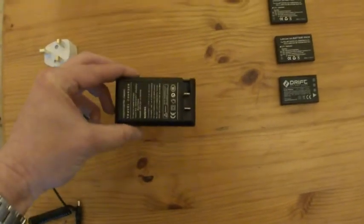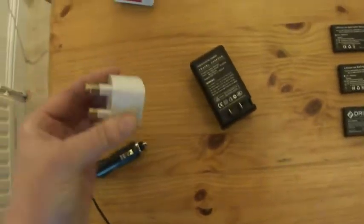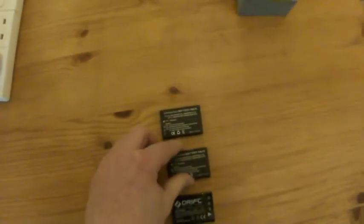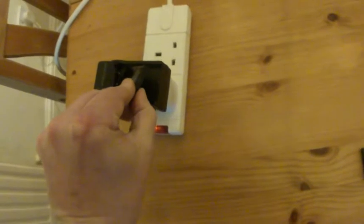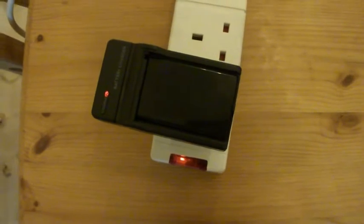So you get your charger, which comes with a US socket. But in the box they throw in the UK adapter, so that goes on there. Then you plug them in, and with these batteries you shove them in with the black side facing out. Put them on to charge, and you can see the red LED there — that goes green when it's fully charged.